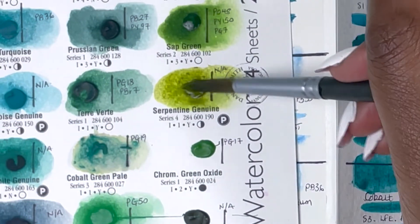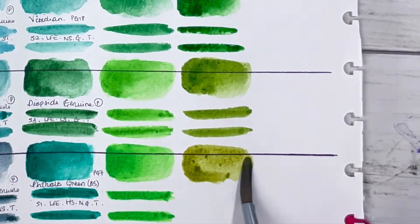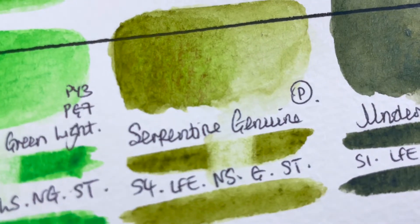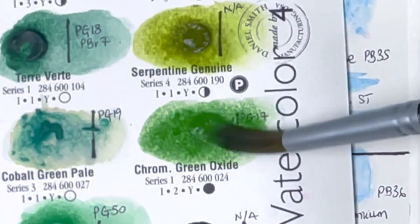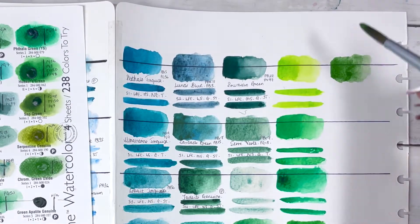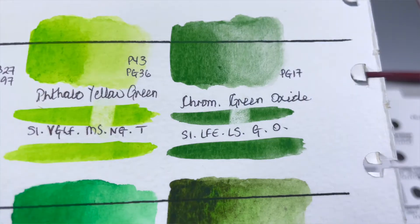Then we have Serpentine Genuine, a PrimaTek colour, series 4, excellent lightfastness, non-staining, granulating and semi-transparent. The granulation lets you see browns and lighter greens peeking through — quite nice. Then there's Chromium Green Oxide, PG17, series 1, excellent lightfastness, low staining, granulating and rated as opaque — but it doesn't seem that opaque to me. Perhaps if I layered it more and more I would see that quality, but to me it looks semi-transparent.